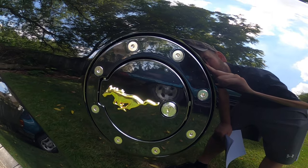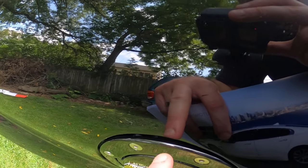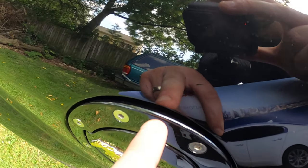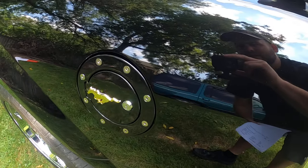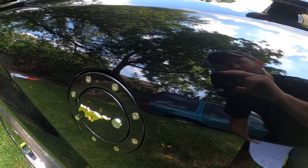It works great, locks great. You can see there's a little lip here, so rain could probably get inside. Since we garage the car it's no issue.